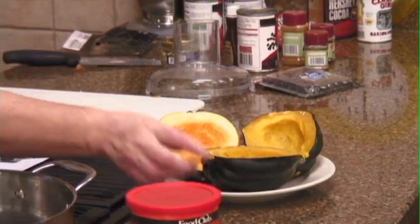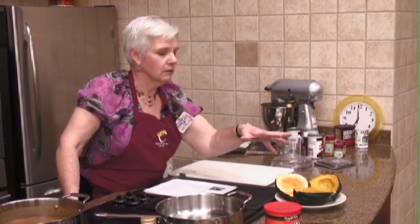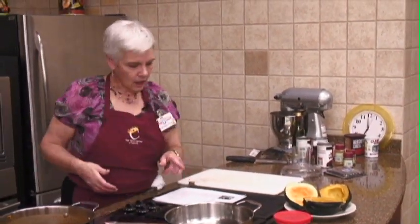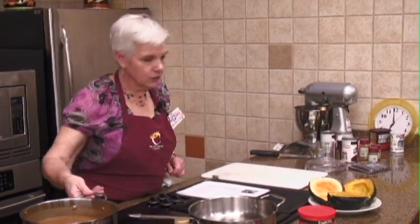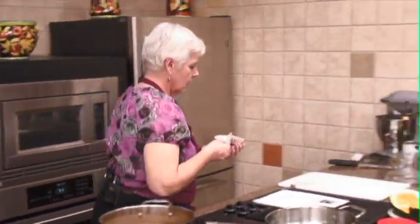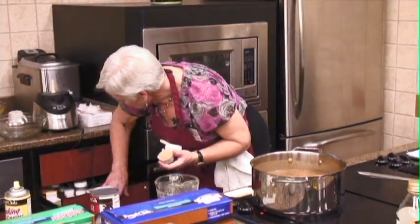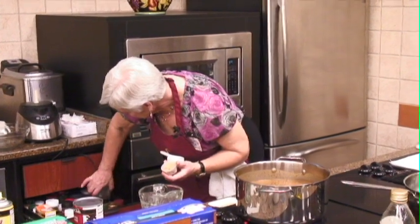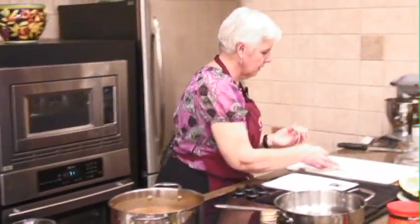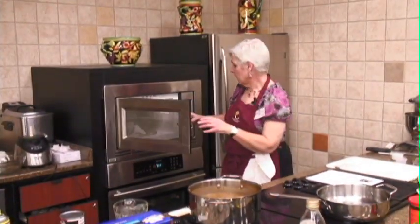Something about squash — I don't know that anybody serves acorn squash in cubes. I think it's all sort of soft in texture rather than cutting it. For this one, we're going to melt a little bit of butter and brown sugar — a tablespoon of butter and two tablespoons of brown sugar — and put that on the acorn squash.